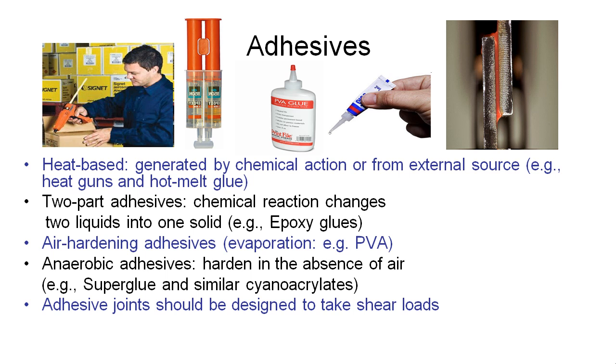Something we should always think about when designing adhesive joints is that we want to design the load path so that the adhesive joint is loaded in shear. For this joint here, we'd want to load it with a force going up and a force going down so that the adhesive joint in the gap is loaded in shear. The worst thing possible is to have adhesive joints exposed to loads which will cause them to peel apart from each other.